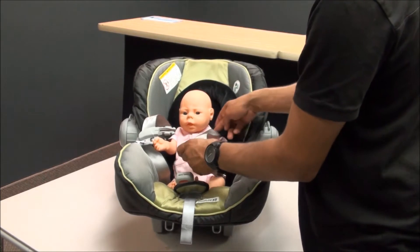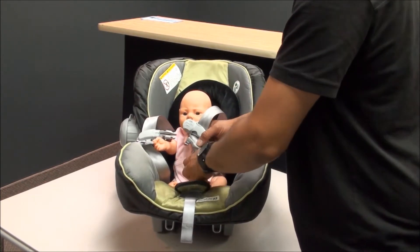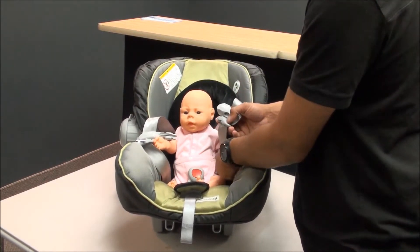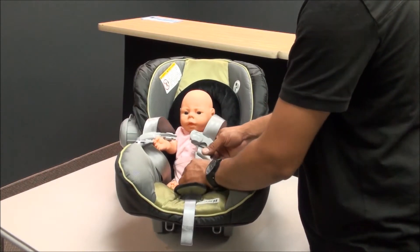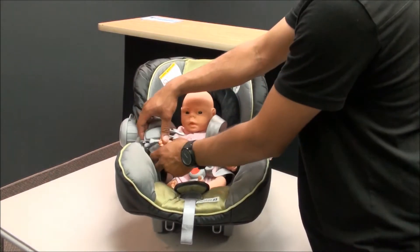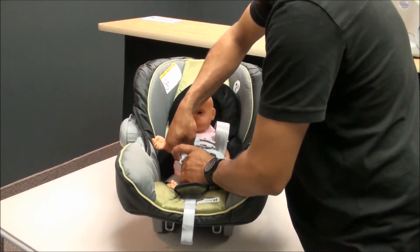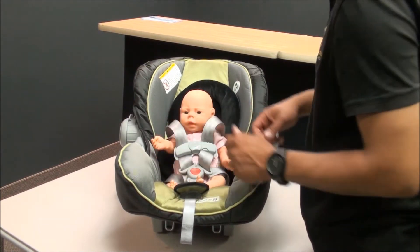The shoulder strap comes from the top. Buckle it in between their legs, and this bottom part goes around their waist. Buckle up, then do the same thing for the other side and buckle up.